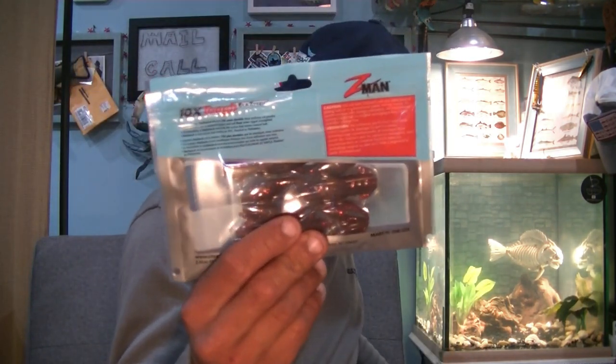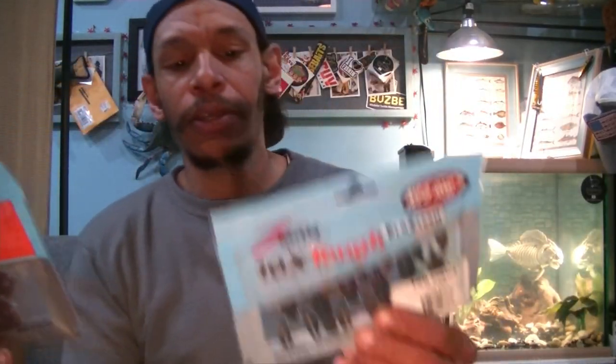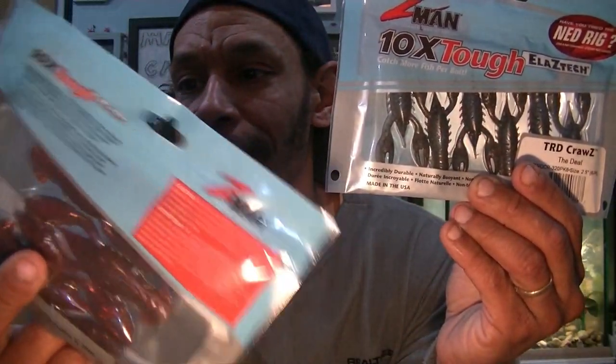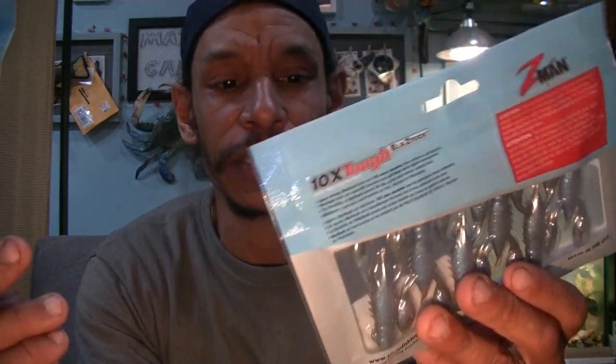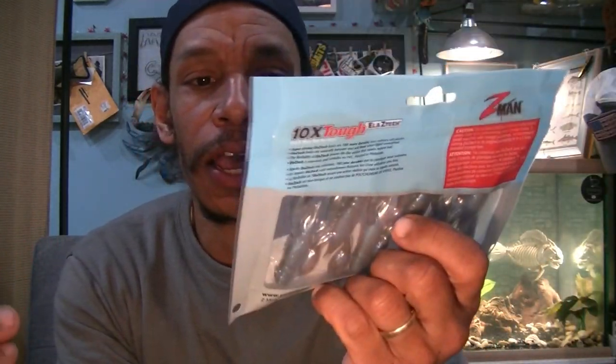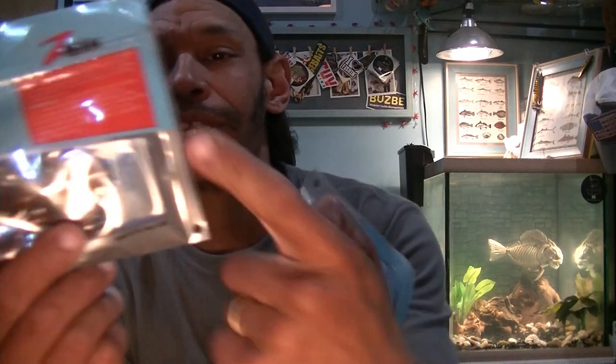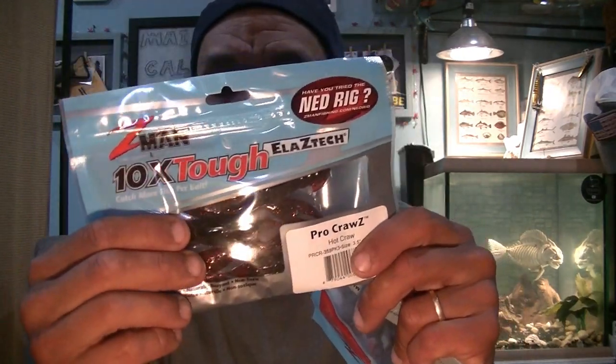And I wanted to try these out personally — these are the Z-Man Pro Craws. Just like the Z-Man TRD Craws but in their full size, three-and-a-half inch profile. It's a three-pack as opposed to the TRDs which come six. I wish they'd put them in at least four or five, but it is what it is. I wanted to try these out. I like larger profile craws — to me, larger profile is better for bigger bass. A big bass gets a big meal, although a small bass's mouth is bigger than his stomach nine times out of ten.